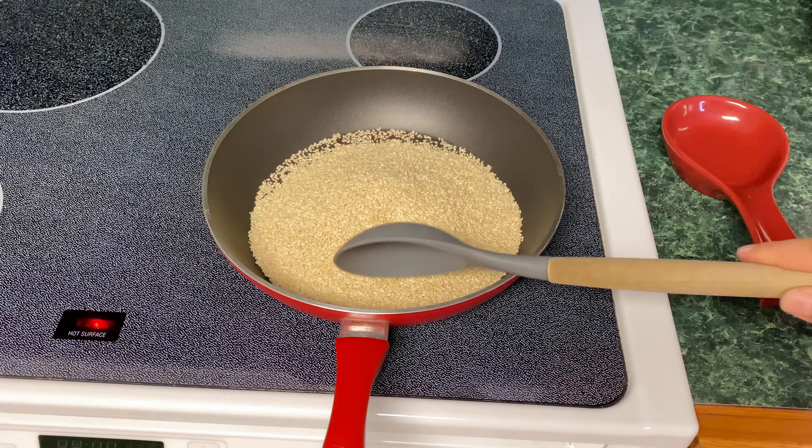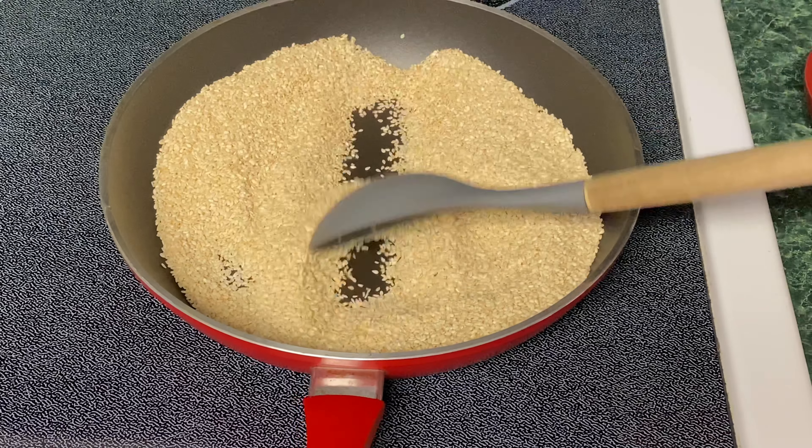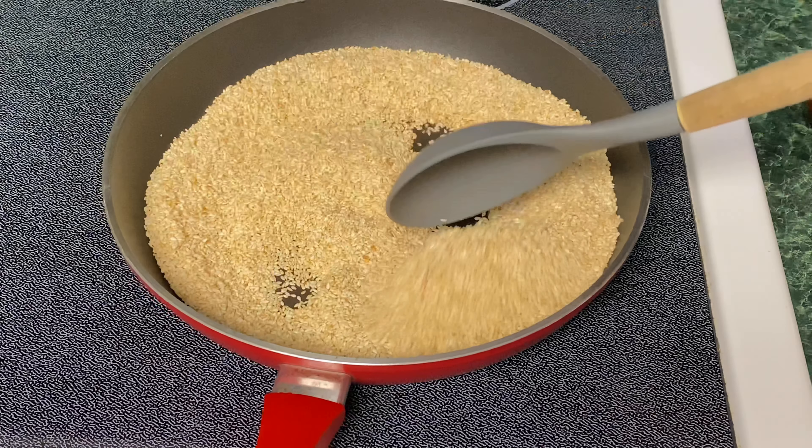Hello, welcome to the YouTube channel. Today I am going to show you how to make my favorite dish.